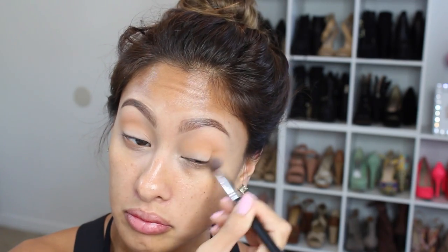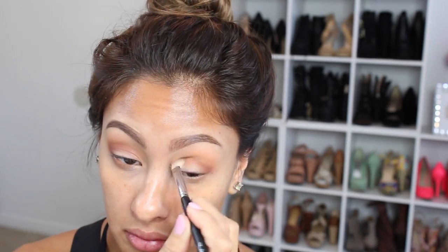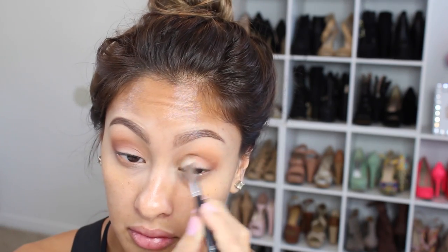Then this color is called Chickadee and we are just blending that out. In the picture she had like an orange flush to her eyelids, so that's what we're doing here. Then taking the color Coco Bear and putting that in the outer corner.